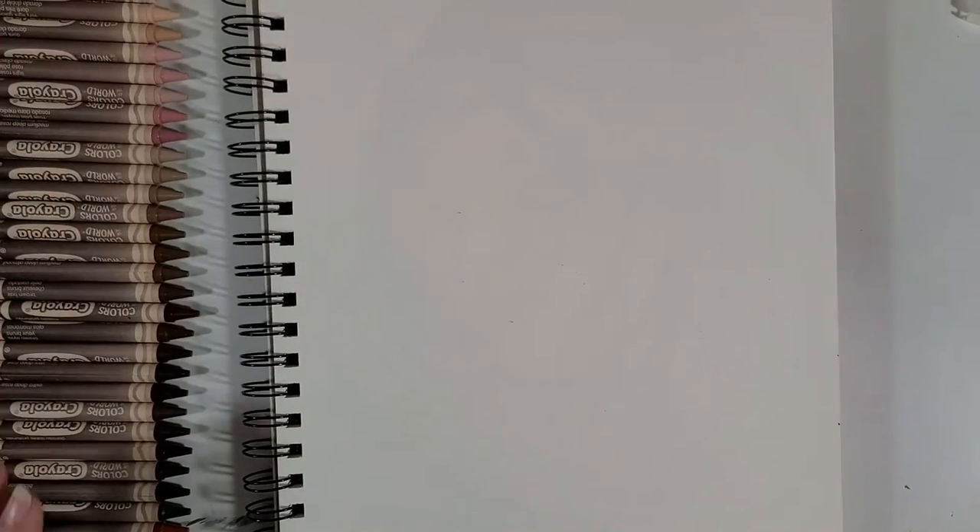I've got them all lined up and ready to do the swatches. Y'all know how this goes by now. Let's get these swatches done.